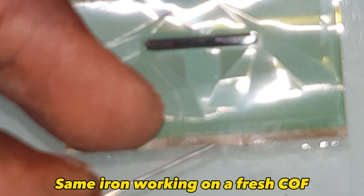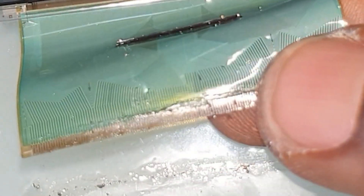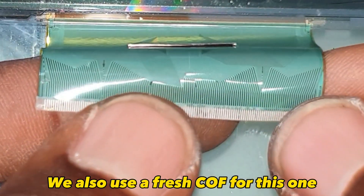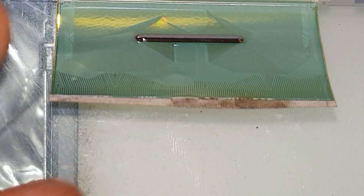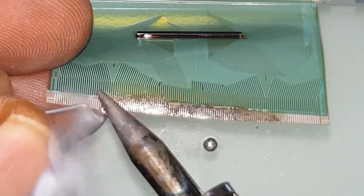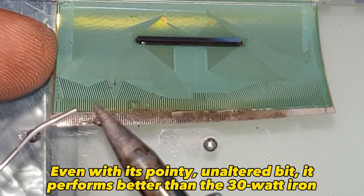Now the same 40-watt iron working on a fresh COF. Next, the 60-watt iron — which is not as hot as anticipated. We also use a fresh COF for this one. Even with its pointy unaltered bit, it performs better than the 30-watt iron.